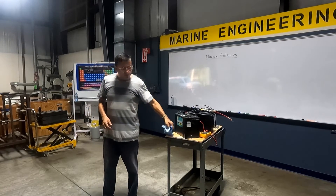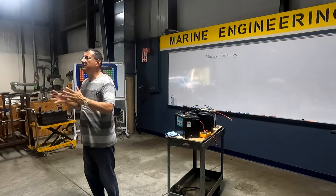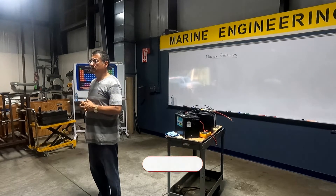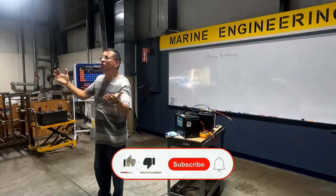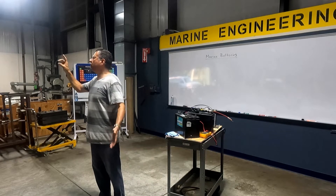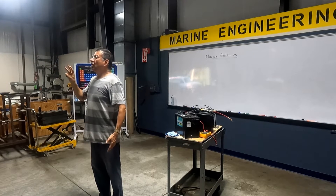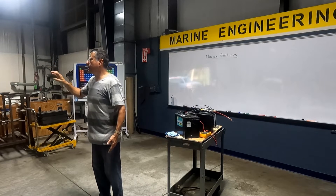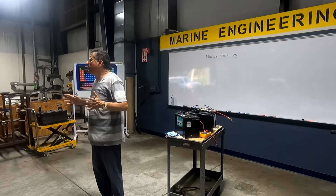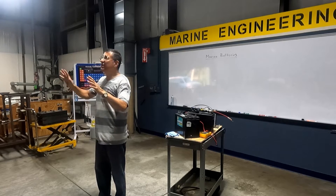Now we are going to think about a boat — a pleasure boat, 65 feet. How many battery banks are in a typical pleasure boat? Around five, four, six. One group: bow thrusters. One group: cranking. One group: house. One group: stern. One group: generators. One group: electronics. Those are the most common. Probably some people say I have another group for the solar system. But it's around six groups of batteries.